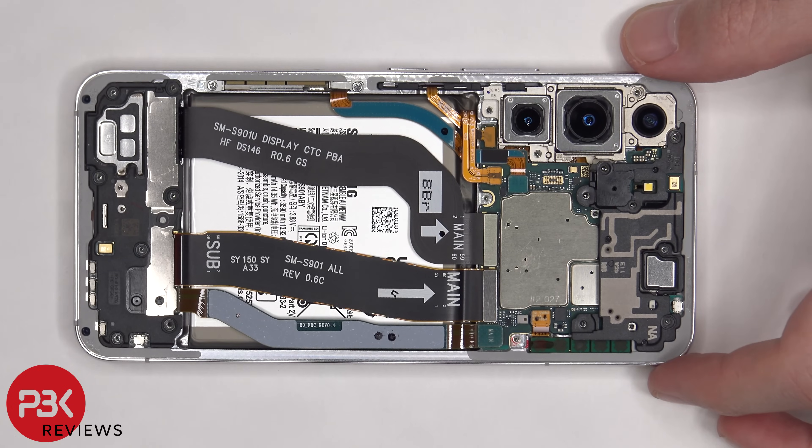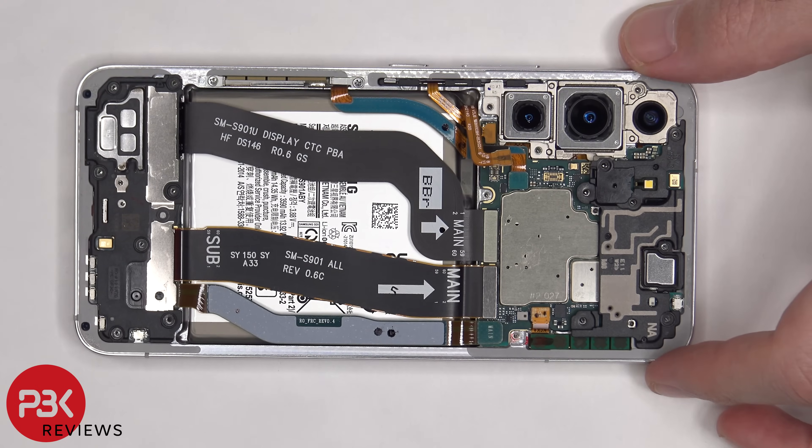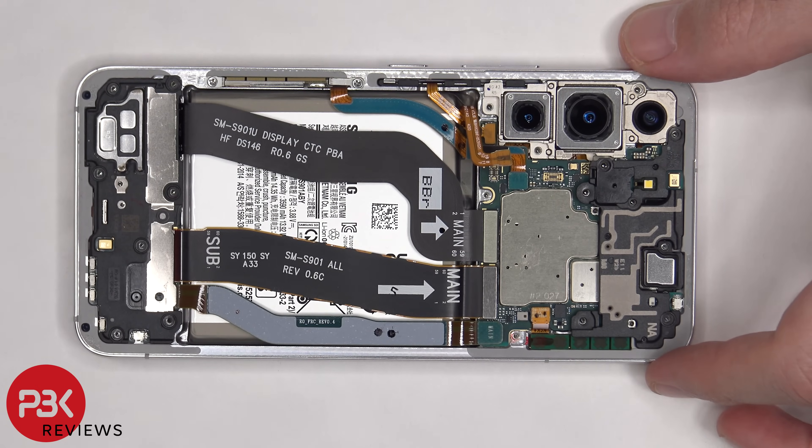Once we have access to the battery cable, we're going to disconnect it first. Once the battery cable is disconnected, we can proceed to disconnect the rest of the cables.